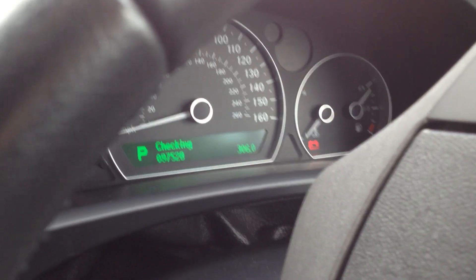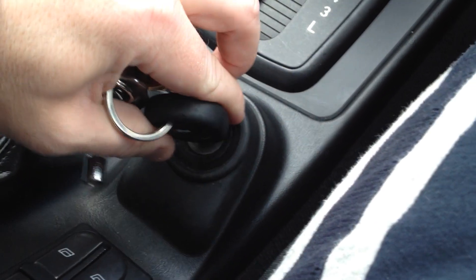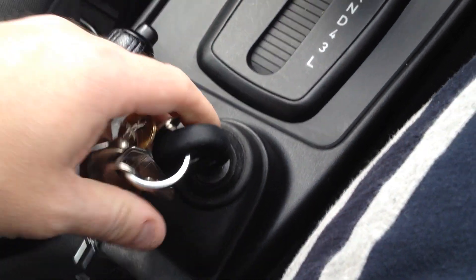All the dashboard lights up as normal. Checking everything's okay, and then here we go. Nothing. Everything off. And then it works. Weird.